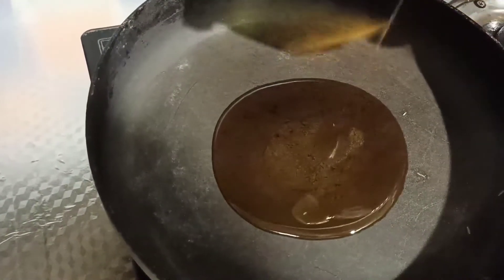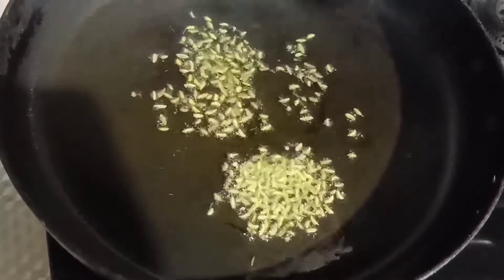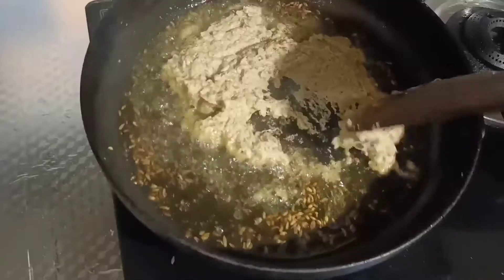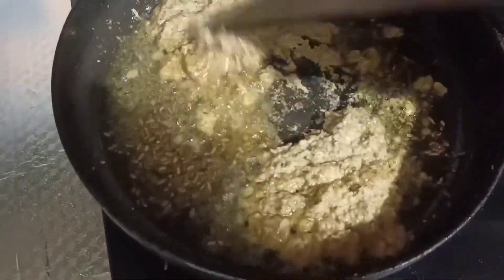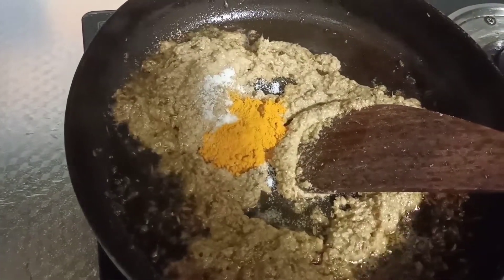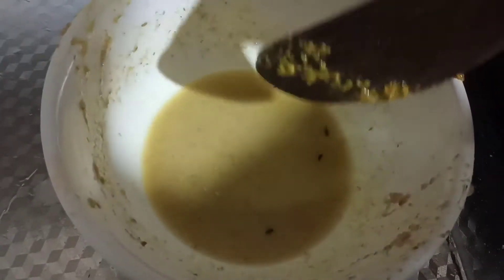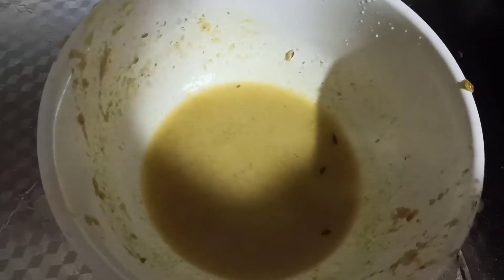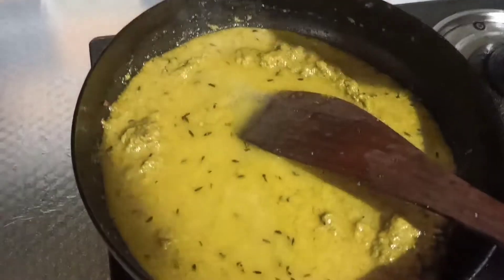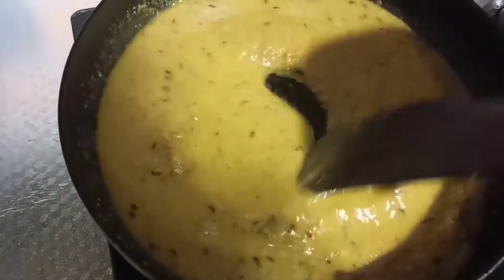I'm going to put the oil in the water. I'll add the oil in the water and make it a little bit soft. I'll add a little bit of salt. I will mix the pan.